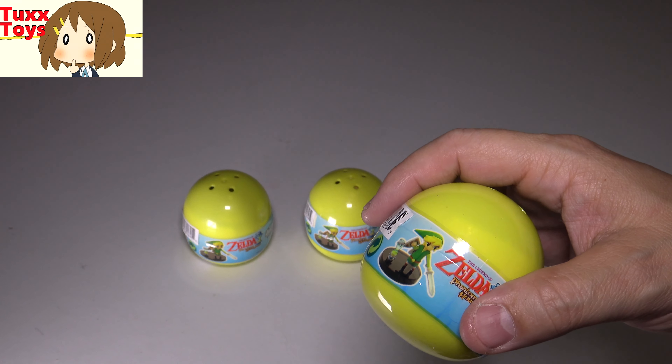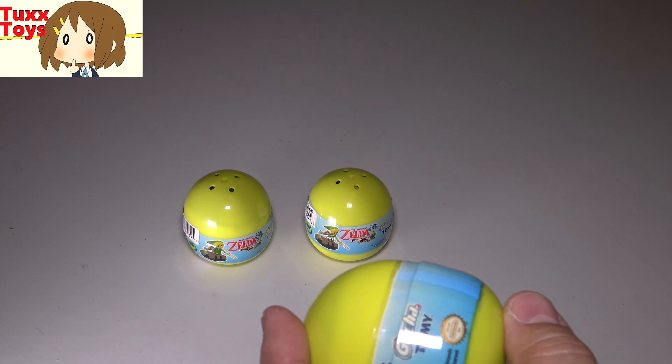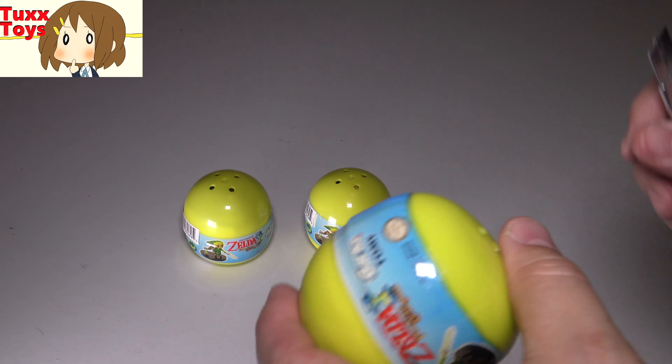I have to say, have you guys been following Zelda? I am pumped, man. It's amazing that Nintendo Switch is coming out so soon, and I cannot wait for the new game.